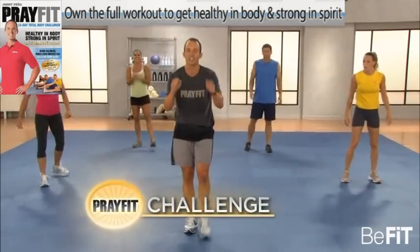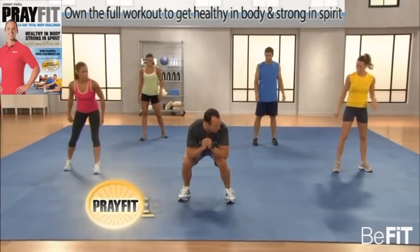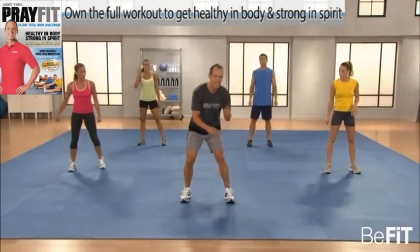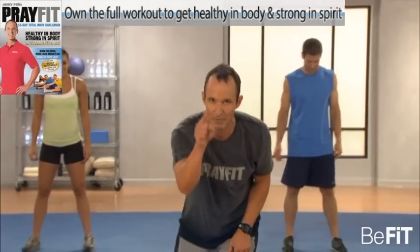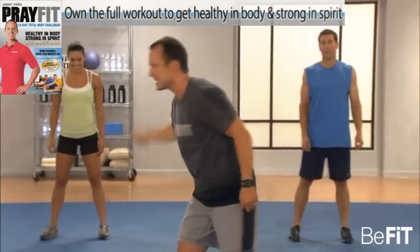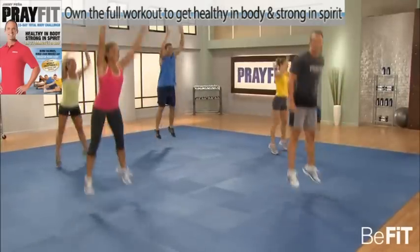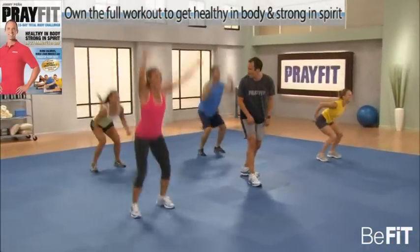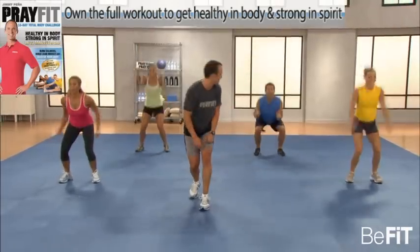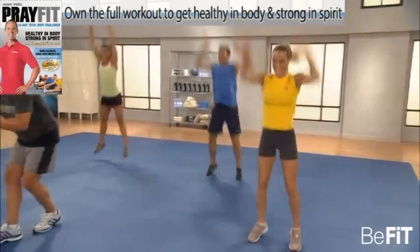The PrayFit Challenge — jump squats. We're going to squat down and press up as high as we can, as many times as you can in 33 seconds. You're going to remember that number because I'm going to make you beat it tomorrow. Let's rock and roll — jump and explode. We're working the fast twitch muscle fibers — those are the fibers most responsible for tone and strength.